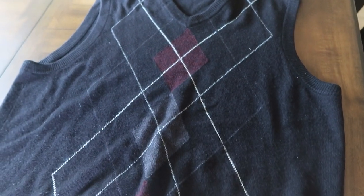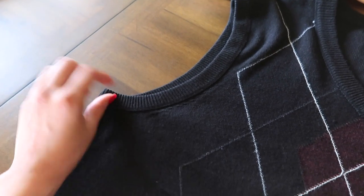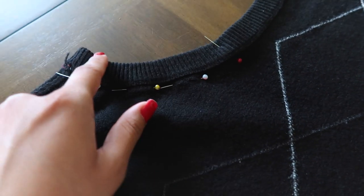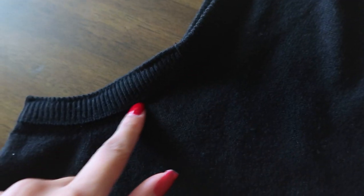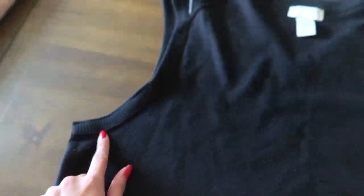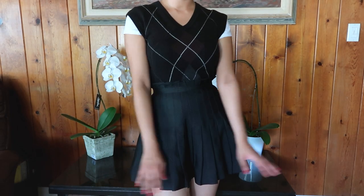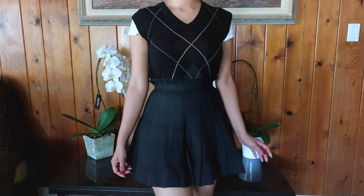This is probably one of my easiest alterations. I just sewed about four inches shut in the armpit area. First I turned the sweater inside out, then sewed exactly where the pins were placed — that's pretty much it. I'm so happy I can finally recreate those trendy outfits I've been wanting to do forever.